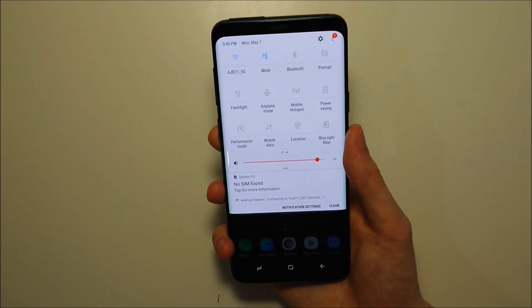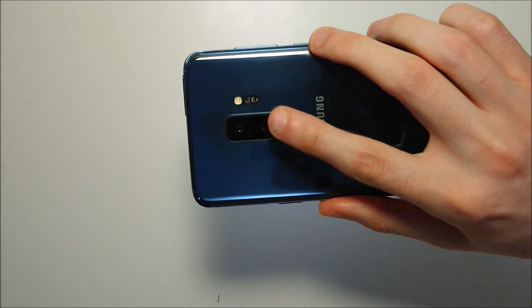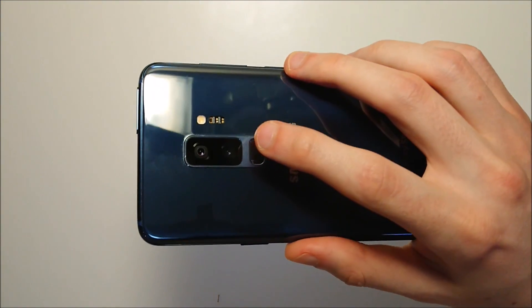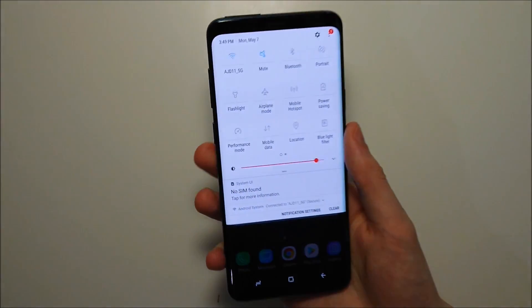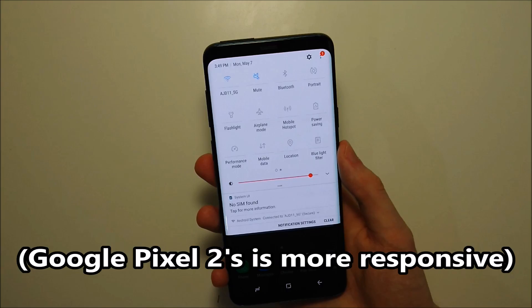And then of course you can swipe back up. Honestly guys, it's not the most responsive — I think the Pixel did a better job at this. But regardless, I would recommend enabling it.